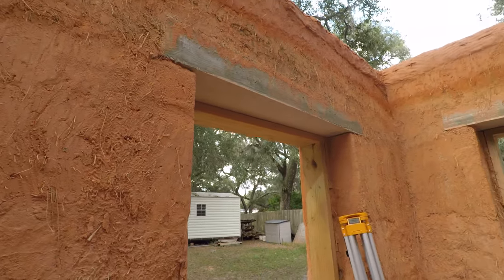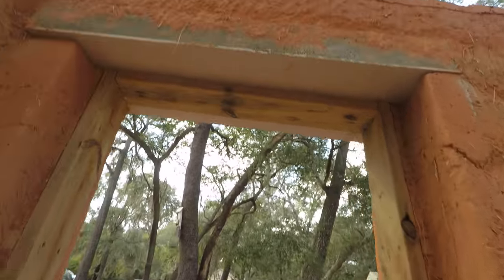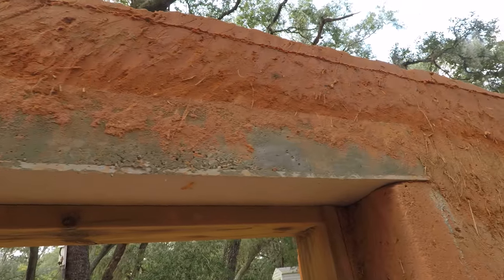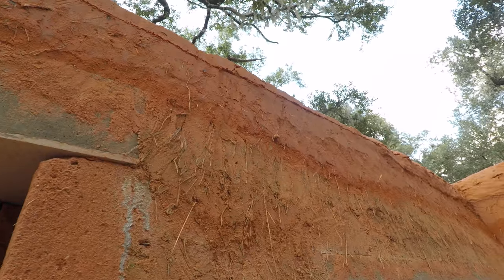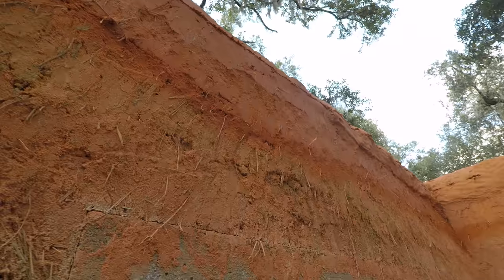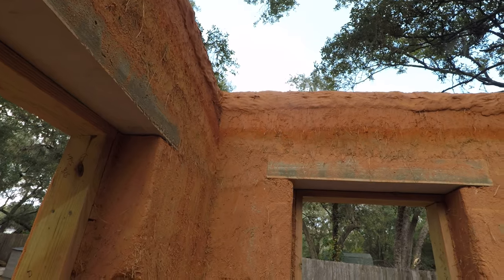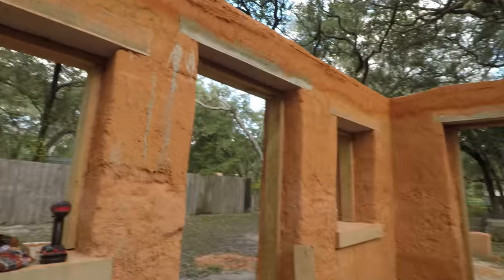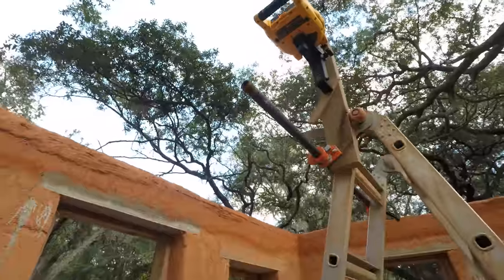Sorry, things are a bit shaky here — I'm trying to get some different angles and moving a ladder at the same time. So maybe you've been able to see the laser light at this point; I'm not quite sure. It's a red line that's going round and round. I'm going to use this ladder here and we're going to go up and look at this rotary laser level.